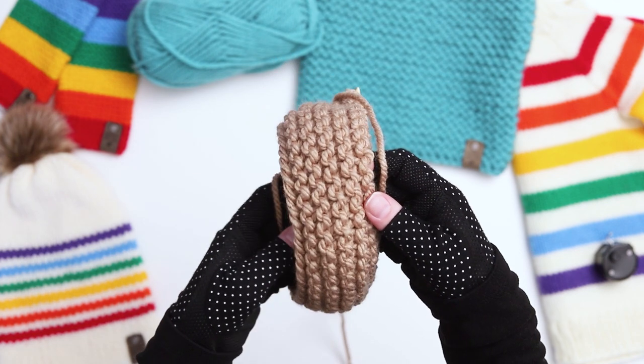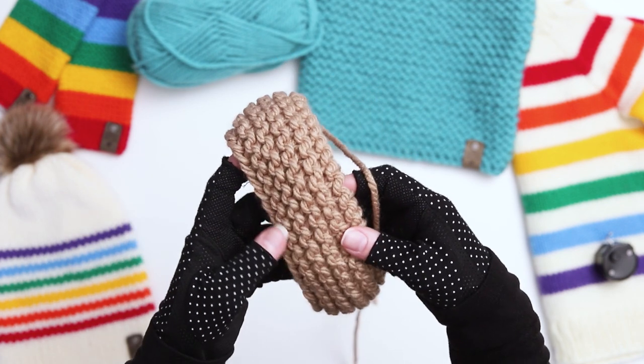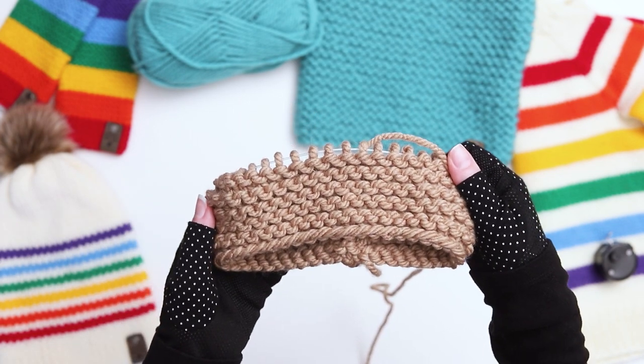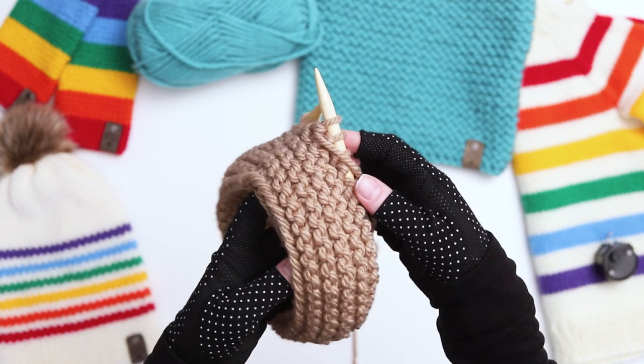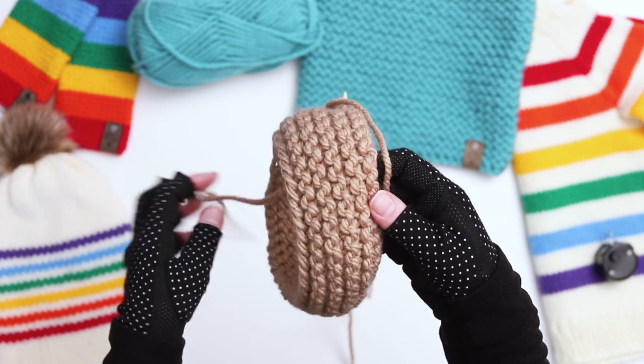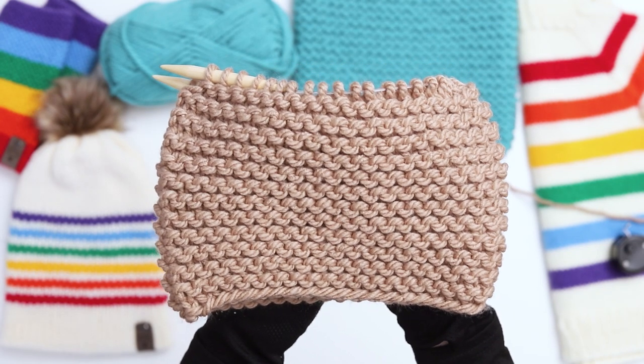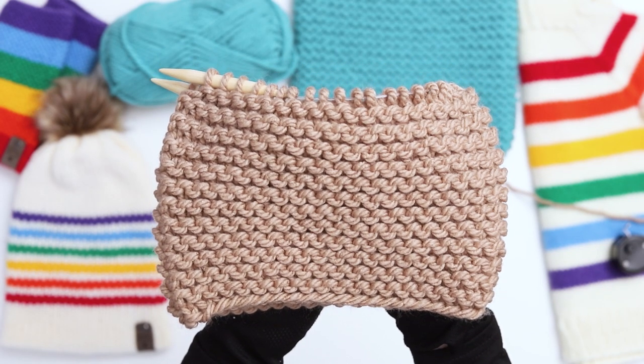And if you ever lose track of which stitch you're on and can't remember if your next row is a knit or a purl row, just look at the previous row that you just completed. If your previous row has bumps right up to the needle, that means you just finished a purl row and it's time to do a knit row next. If you see a small v-shape stitch under the needle, that means you just finished a knit row and it's time to do a purl row.